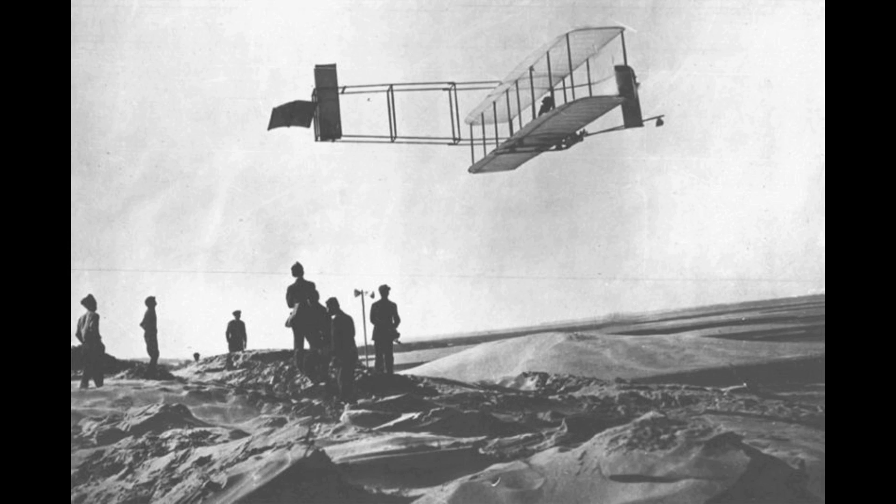Wright Flyer of 1903: the first powered airplane to demonstrate sustained flight under the full control of the pilot.